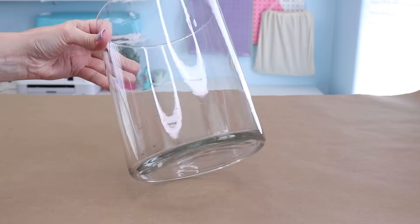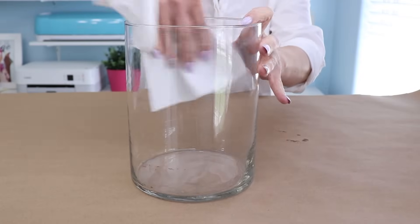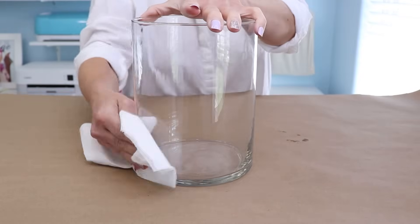I'm going to show you how to dress up this simple, inexpensive glass vase. The first step is just to make sure it's really clean, so I'm just going to spray it down with some glass cleaner.